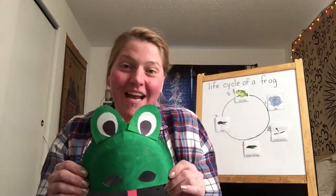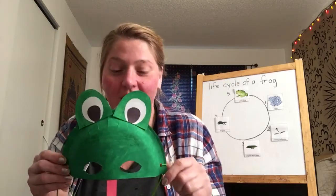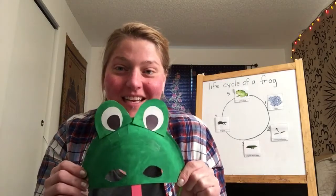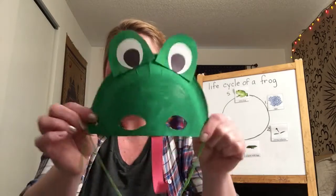So that's our activity for today. I'll put a list of the supplies you'll need underneath the video and I'm excited to see what you make and what you look like in your frog masks. Have fun. I'll see you later. Bye.